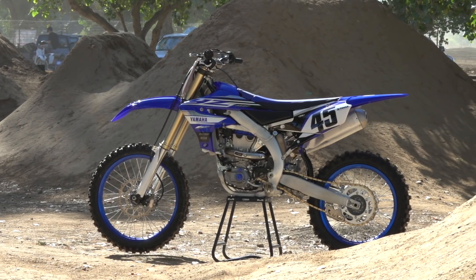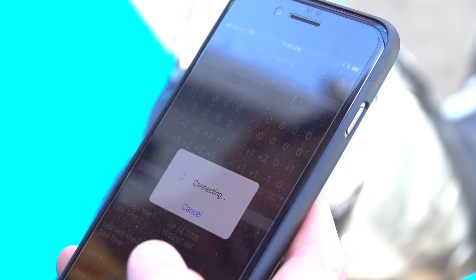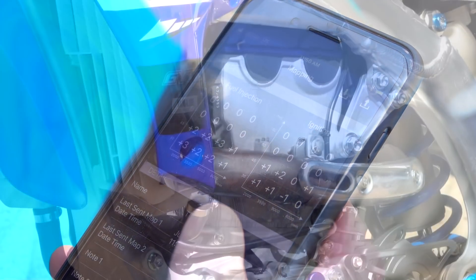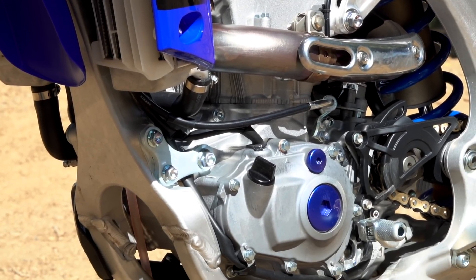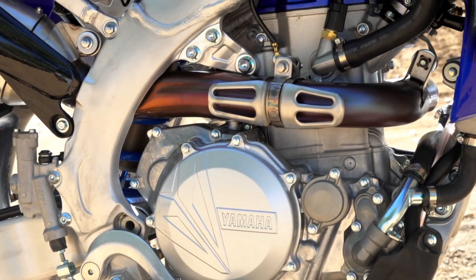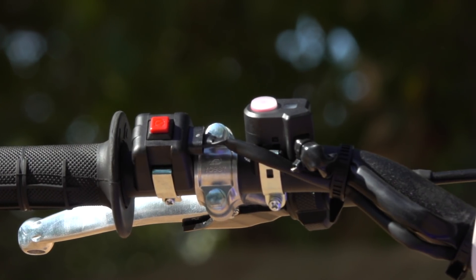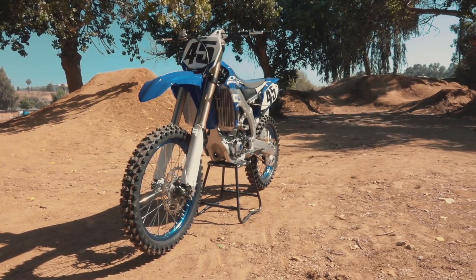Don't forget — with the 2018 model we launched the Power Tuner app, an industry first. It's a simple way to tune your ignition and fuel timing from your smartphone using a 4x4 grid. The app comes preloaded with four maps, so if you want to mellow the character out you just load that map in, and you can adjust it further to dial in the ultimate engine character you want.